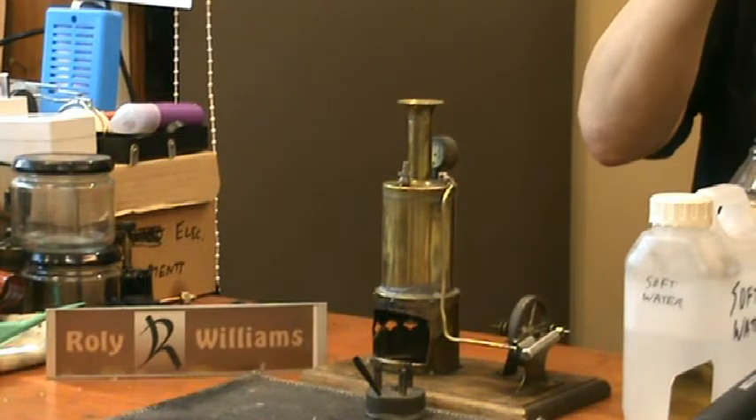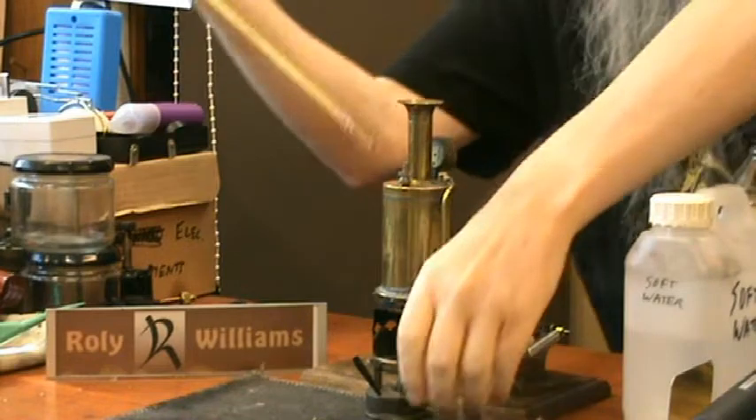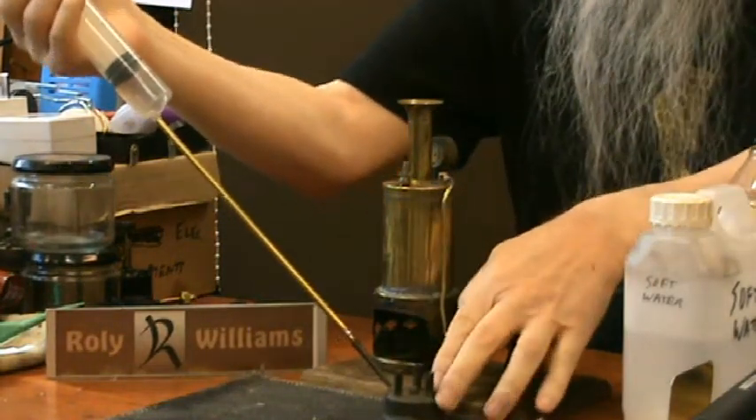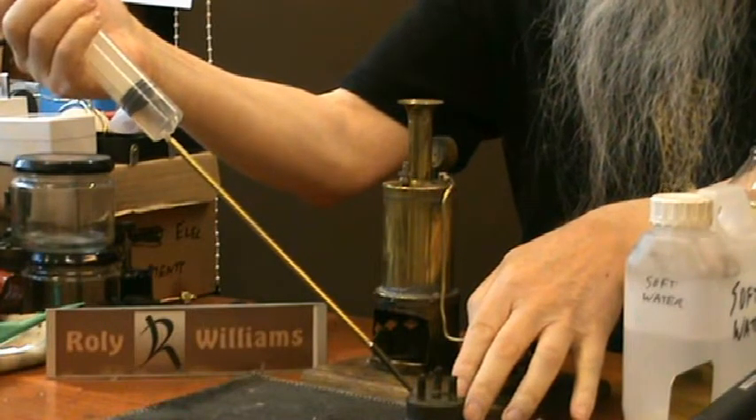This is one of the most common coils that I've seen on one side.